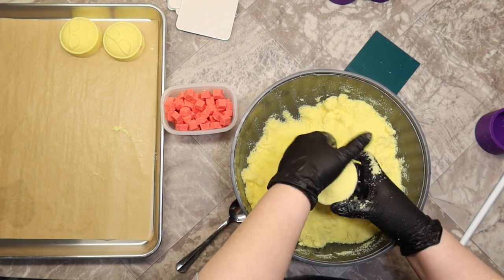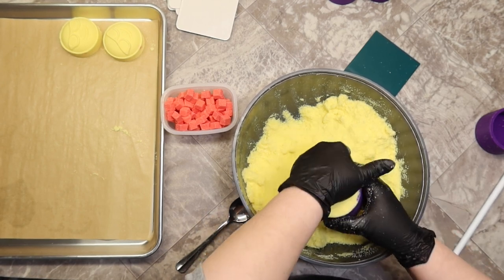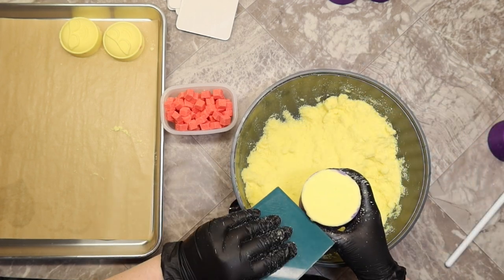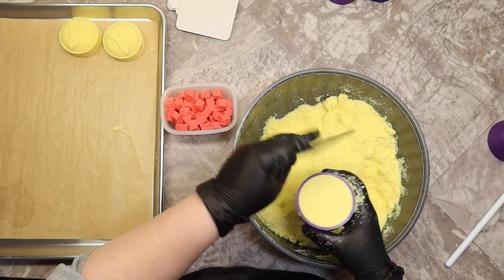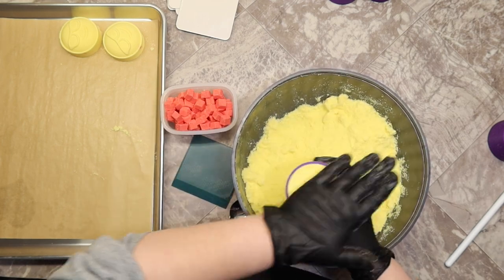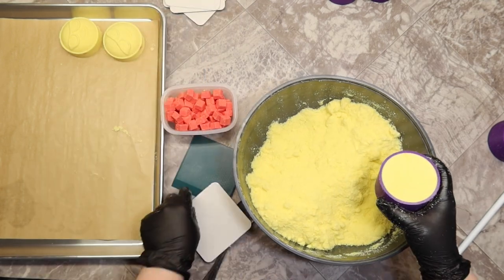You'll see that I overfilled it, packed it in with my hand, overfilled it again, then packed it in again, going around the edges. You may be tempted to really pack these in and put some elbow grease into it, but you really don't need to. As long as you're using a good bath bomb formula with the proper amount of binder, they don't need a lot of pressure.